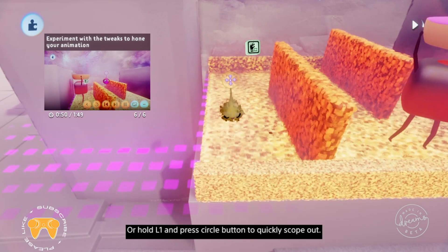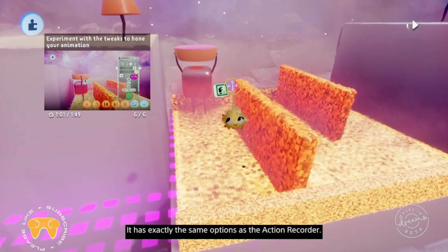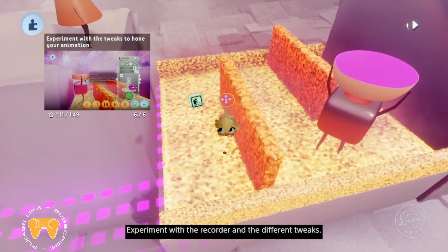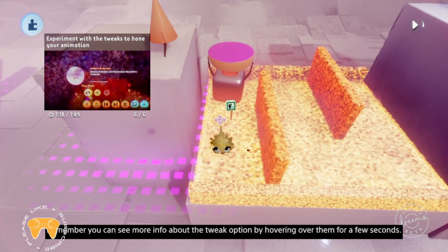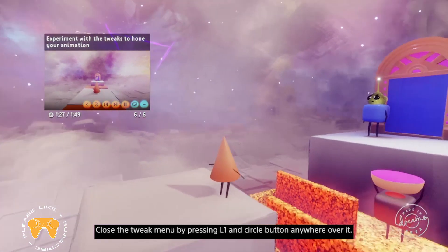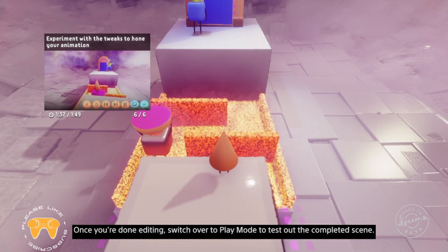You can also tweak the possession recorder with L1 and square — it has exactly the same options as the action recorder. Experiment with the recorder and the different tweaks. Remember you can see more info about the tweak option by hovering over them for a few seconds. Close the tweak menu by pressing L1 and circle anywhere over it. Once you're done editing, switch over to play mode to test out the completed scene. Then Connie can navigate to the last platform and exit through the door to complete the tutorial.